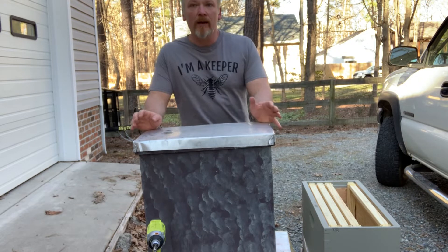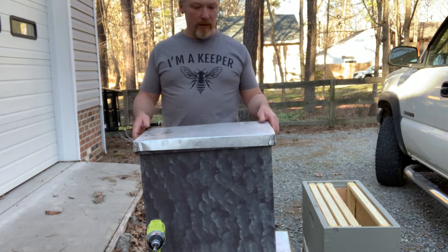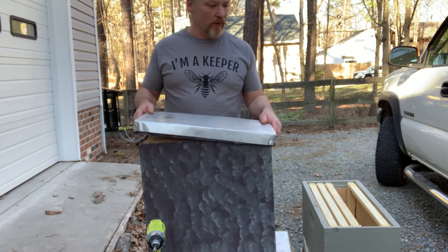Hey, Rob with the Mongrel Bees again. I just wanted to cover how I do my swarm traps. This is going to be a real quick one.